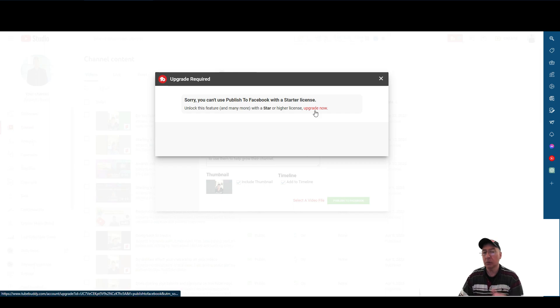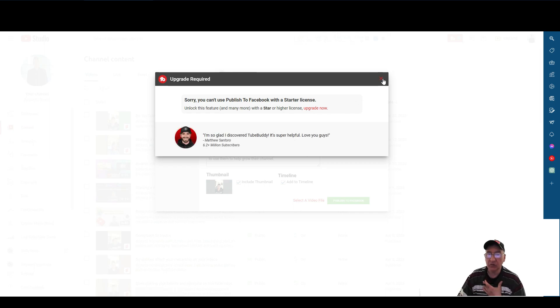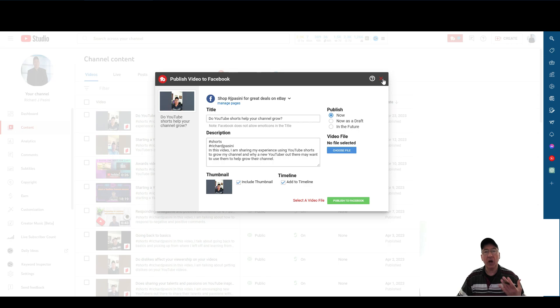With upgrades, for those who know, I consider myself a frugal entrepreneur. I don't want to pay monthly if I don't have to. So here's the workaround.